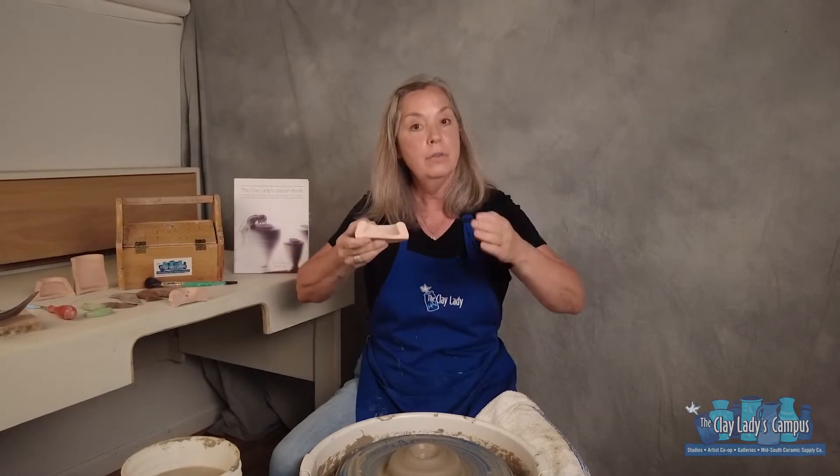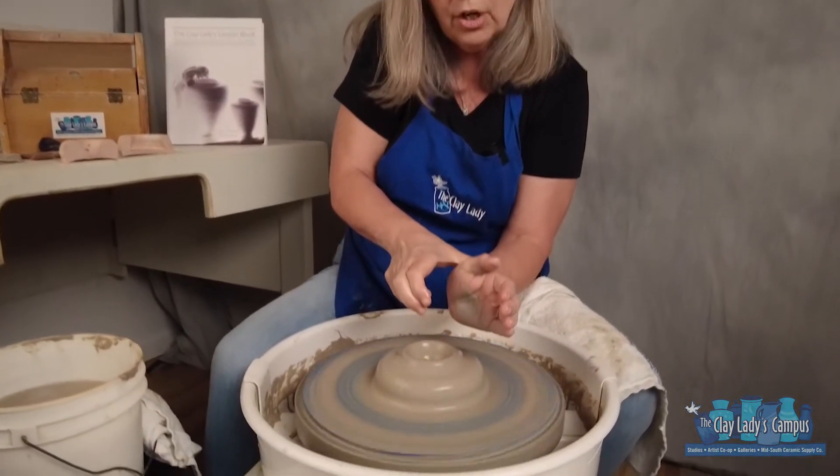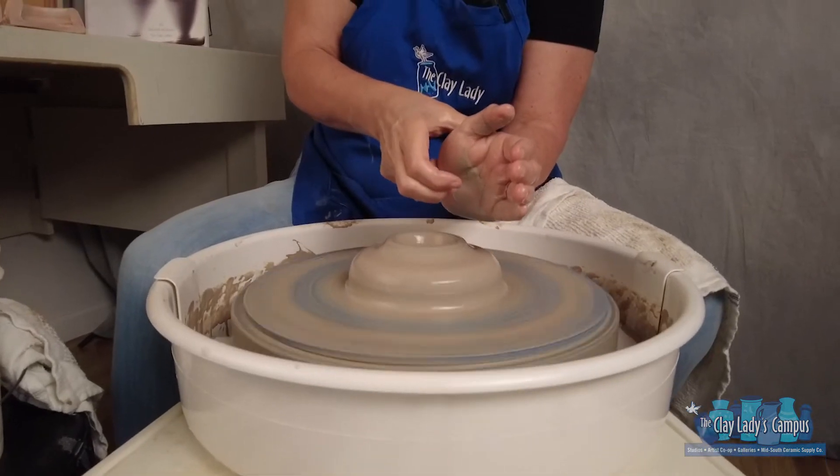My hands are wet, I'm slipping across the surface, my wheel's at about medium speed, and I have opened. What I'm going to do with my hands is take my finger and cut into the palm of my hand — it's going to create a little shelf in there.